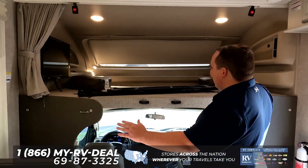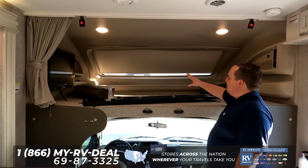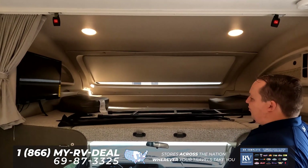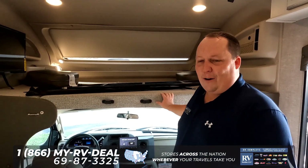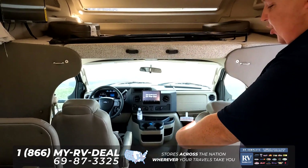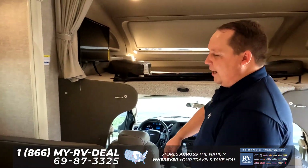Inside the Integra Odyssey, I love the bunk over the cab. You can see that big windshield right there, and what's crazy is this bunk over the cab holds 750 pounds. The seats right here do rotate to become part of the living area.